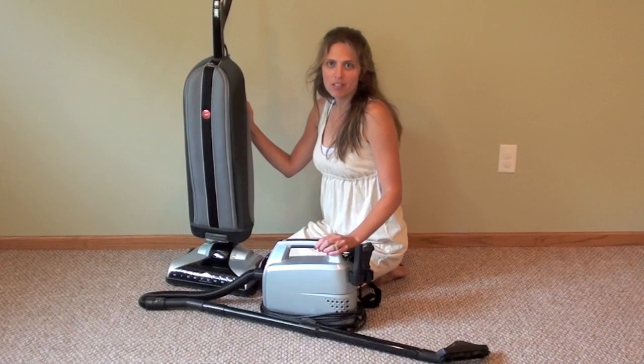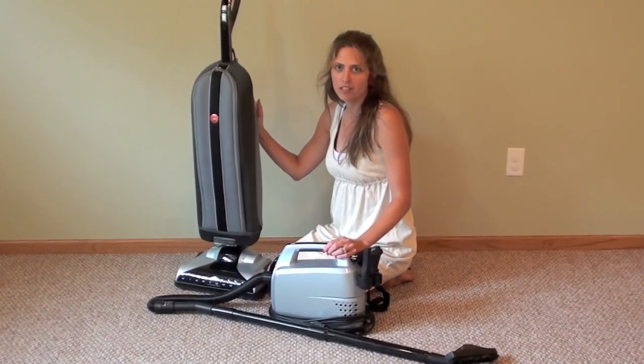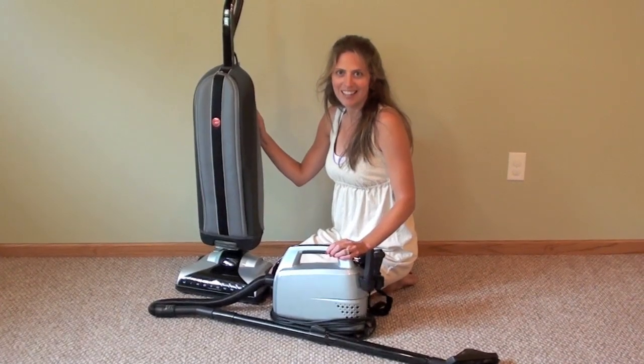Hi, I'm Lisa with VacuumWizard.com and we're reviewing the Hoover Platinum Collection Lightweight Upright and Canister Vacuum.